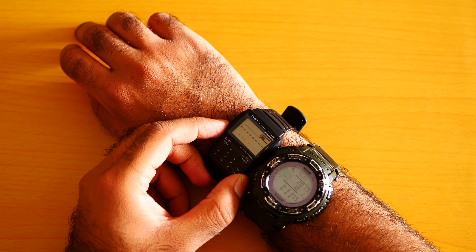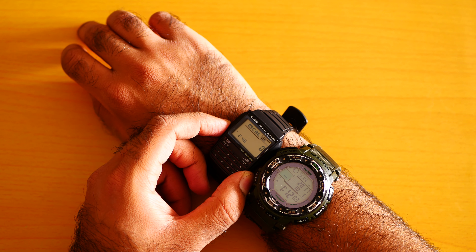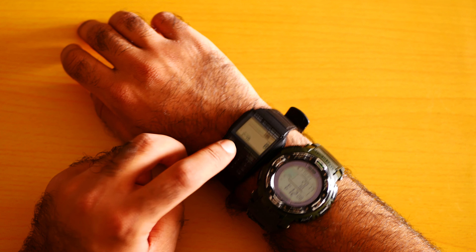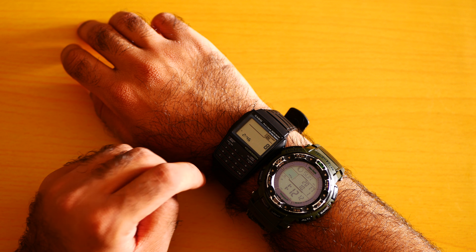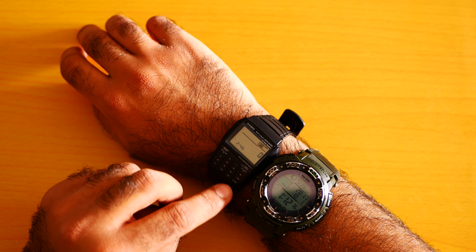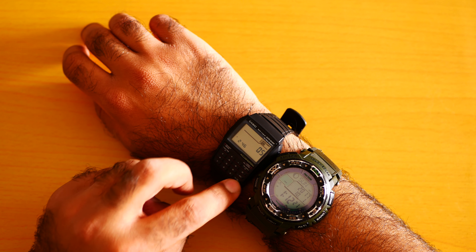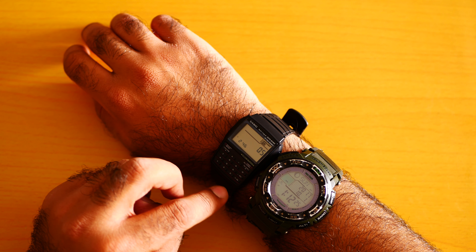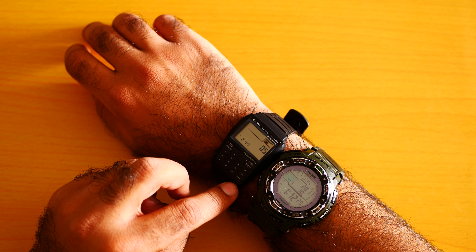Let me do the calculation. This is the phone number section — saving a phone number is really very easy on this calculator watch. The buttons are a little bit small for my hands. Let me figure out how to go back.